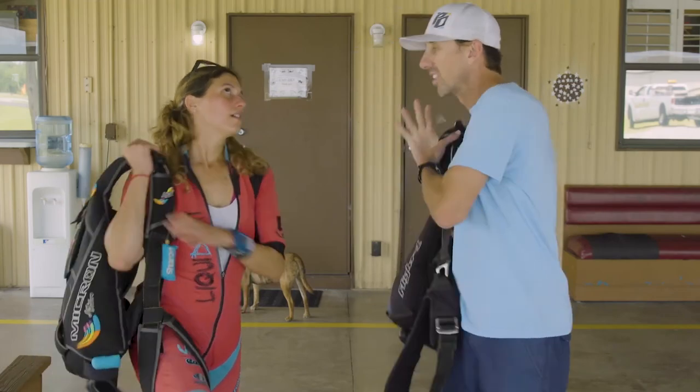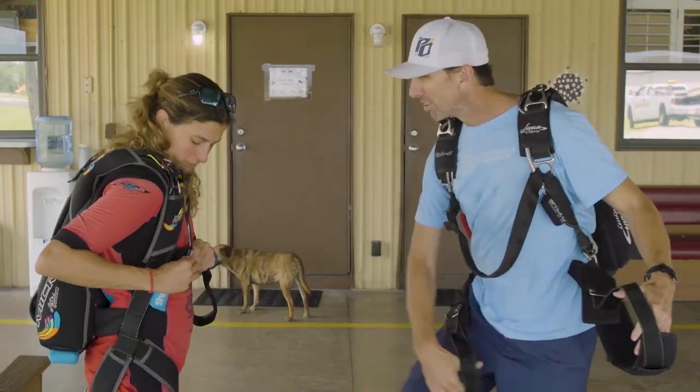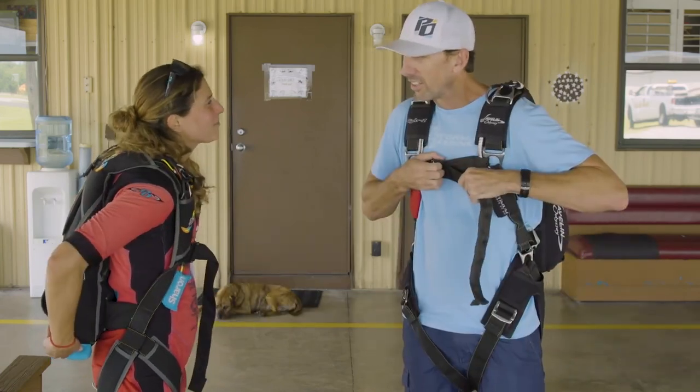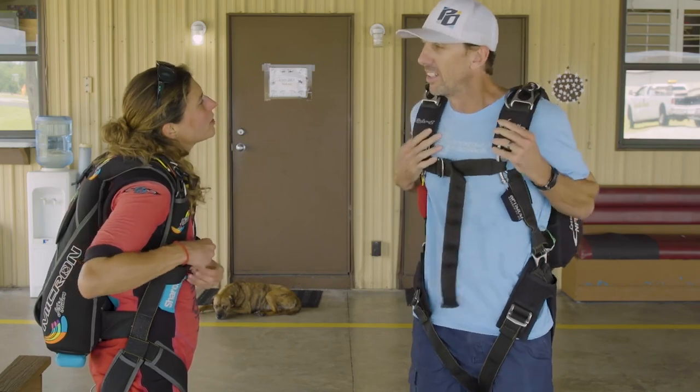Have you called the babysitter to see how long she can stay? Have you called the plumber? Do we have enough diapers left at the house? Have you got the laundry out of the wash? What about the yard guy — is he coming this week?